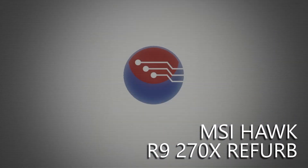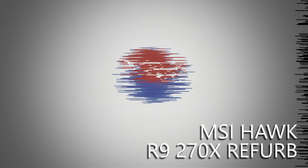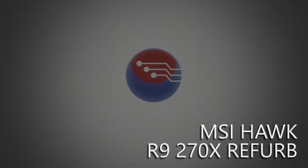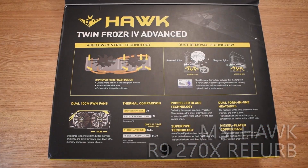Hey folks, today we're going to be taking a look at the R9270X in its MSI Hawk form. Now if that's a GPU you're not familiar with, you're more than certain going to be familiar with its offshoot cousin, the GPU at the heart of the PlayStation 4.